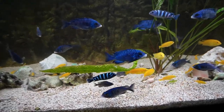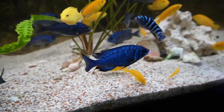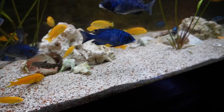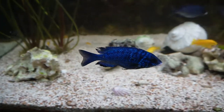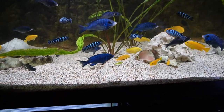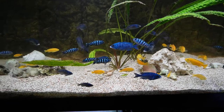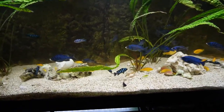The Madoka white lips are looking really quite stunning. This male up at the front was picked on before I removed the other fish, but he should heal easily — he looks to be the new alpha male of the tank, other than the big yellow lab. They're doing quite well and it makes me really happy to see them out and about.